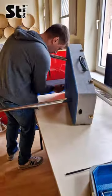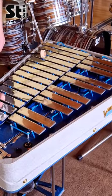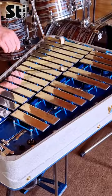So we added all of the new rubbers and the bars back in, and then it was time for our customer to pick up the instrument. But first, a little test run.